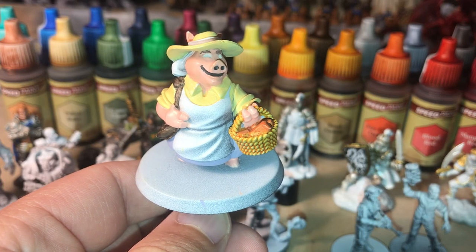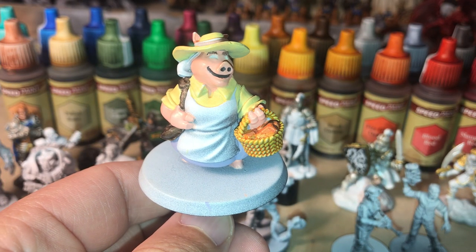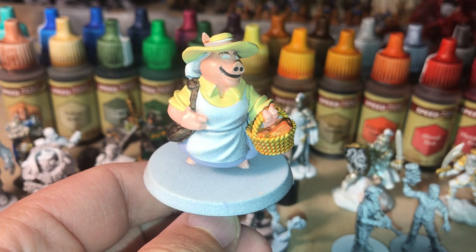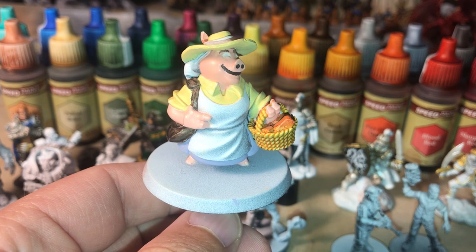Good morning speedpainters, this is the mini painting noob. Today I'm going to be playing around with speedpaint colours and trying to make a pastel colour green.